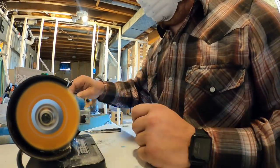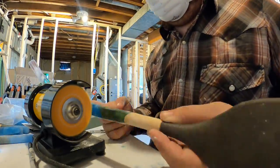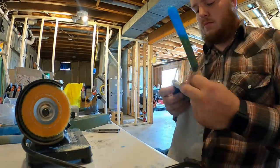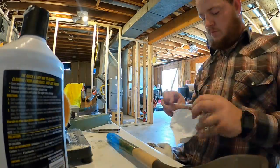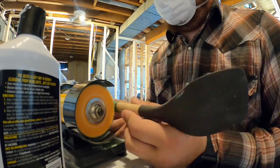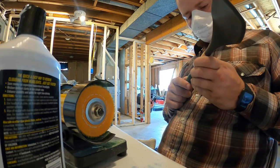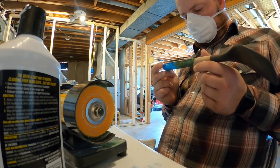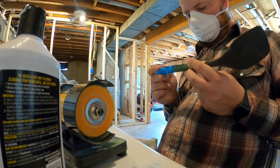This footage is running at 40 times speed so you can see how long it took for all of the handles. I was also wearing a mask for this because the polishing wheels throw off all kinds of very fine cotton particles. And with that, that was the last one — that was the whole process of making these handles.